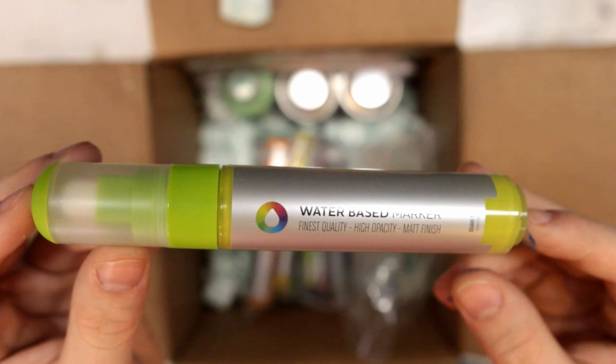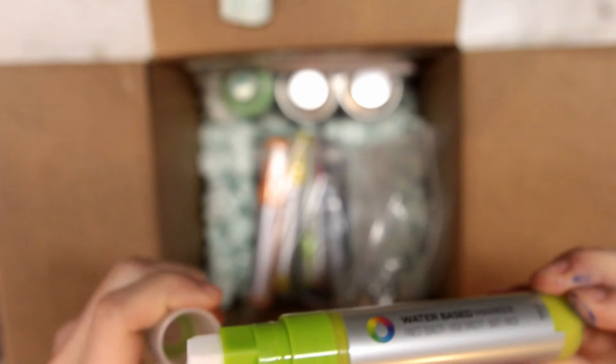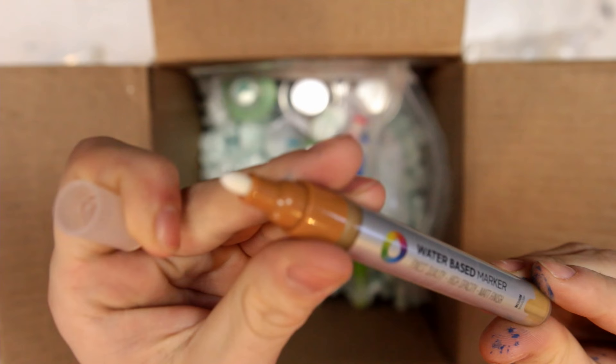Looks like we got a healthy pack of the water base. I've seen some really impressive stuff done with these water base markers, so I'm excited to try these out. This first one is in brilliant yellow green and it looks like it's got a square nib on it. We got two more of the big bodies in carbon black and azo orange light. Bunch of smaller ones here — here's a medium nib in 5mm. Nice bullet tip there.